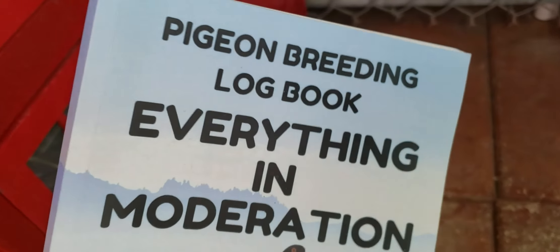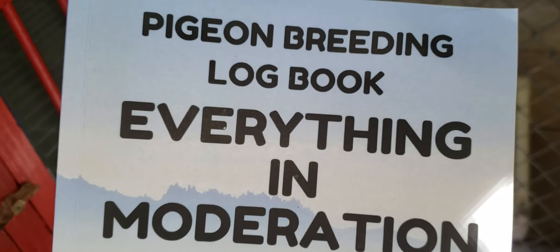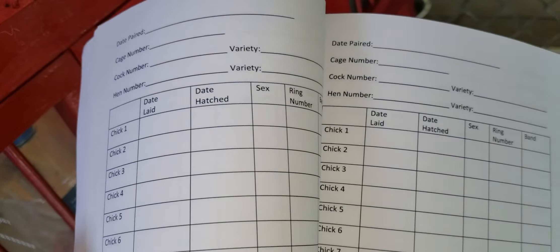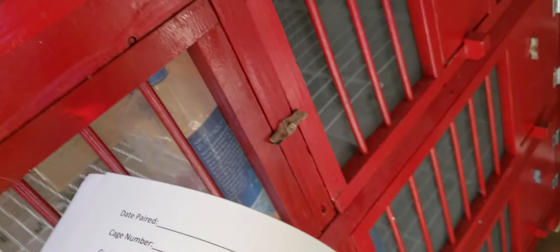There you have it, folks — plenty to write, you can keep this book for a long time. For those out there flying birds, this is what you should be doing. I've kept birds for many years and written them down in a notebook similar to this book, but now we're stepping up the game — we're keeping proper documentation. A year later I can go back, look at the bloodline, see what was made up together, refer back to this book, and if I like the way something flies, it's easy to reference.